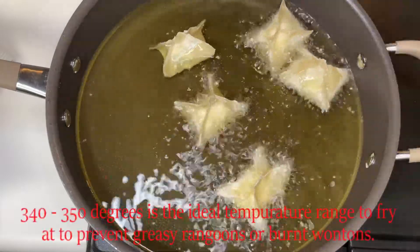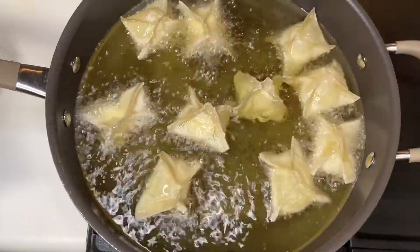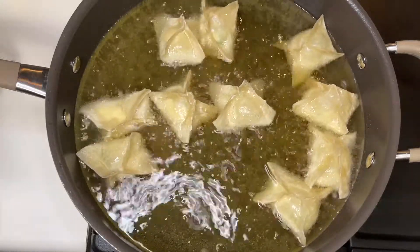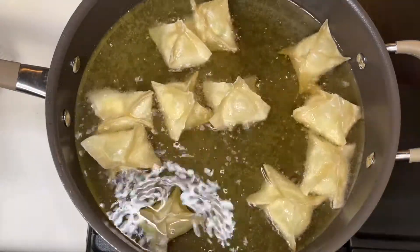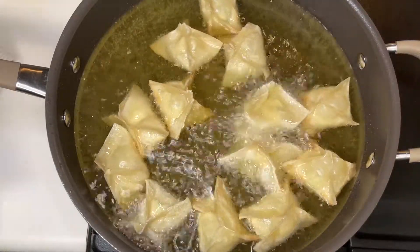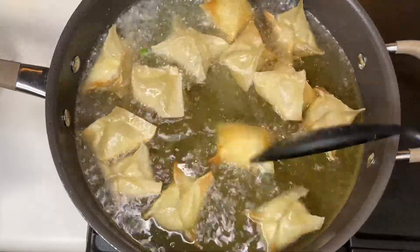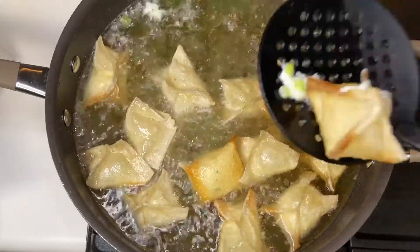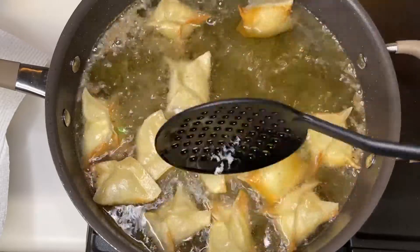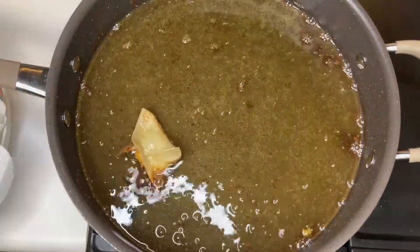You can deep fry these in a lot of oil, but I'm using a skillet on the stove with about an inch of oil — enough for them to swim around in. Don't overcrowd your pan, and don't start moving them around too early or they'll break open. I did have one leak on me — you can see it starting at the top — I think because I flipped it too early. I just went ahead and took that one out. These only take two to three minutes to fry, tops.